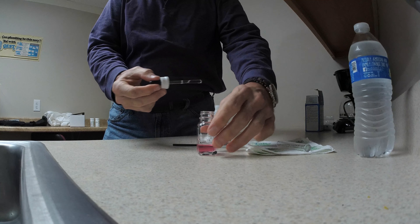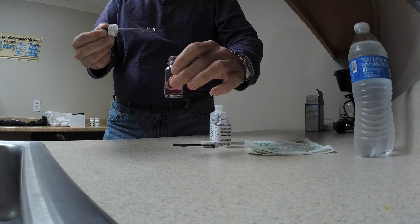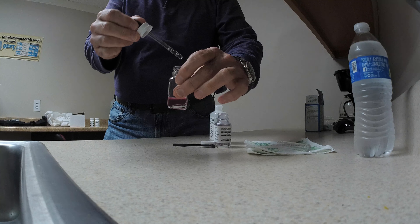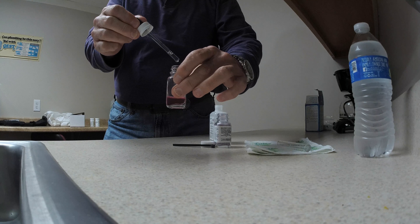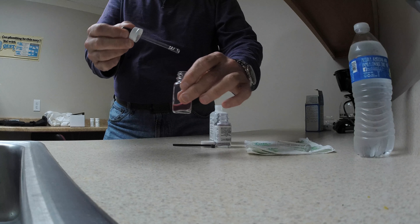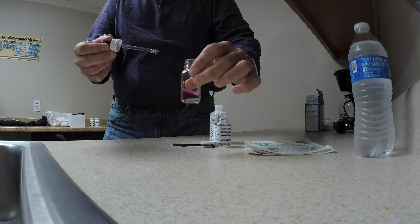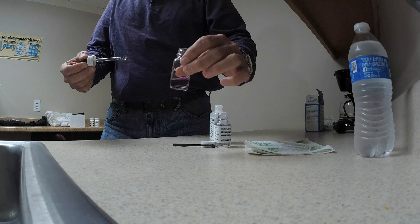So we'll put a drop in and give it a little shake. We'll do one, two, three, four, five, six, seven, eight, nine, ten, eleven. You can see how the water turned blue at eleven — it shows it has a hardness of eleven.